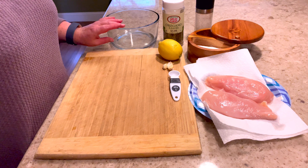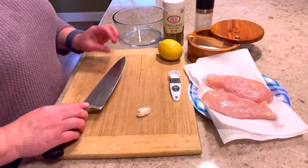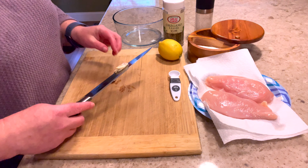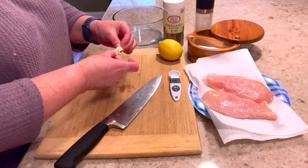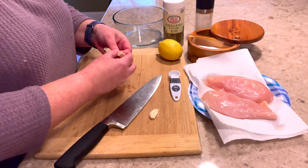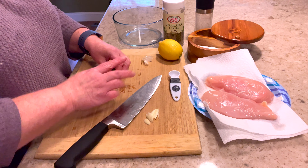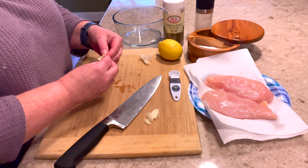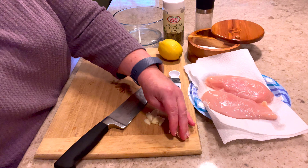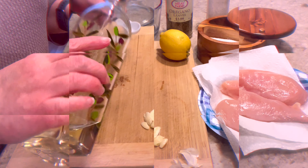For my Greek chicken platter we're going to start with the marinade for the chicken. Here I have two chicken breasts, they're kind of on the medium side. I'm sure you guys have seen those giant chicken breasts — I also could split these if I want to, but I'm going to keep them this way to marinate them. We start with some garlic; here I have two cloves and what I'm going to do is just mash them with the skin on.